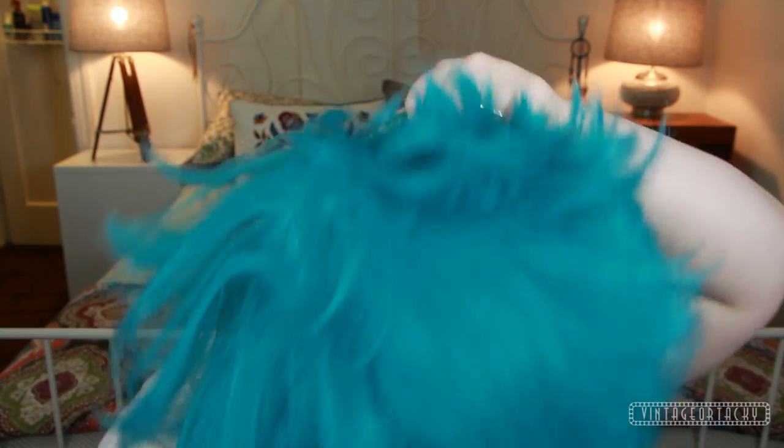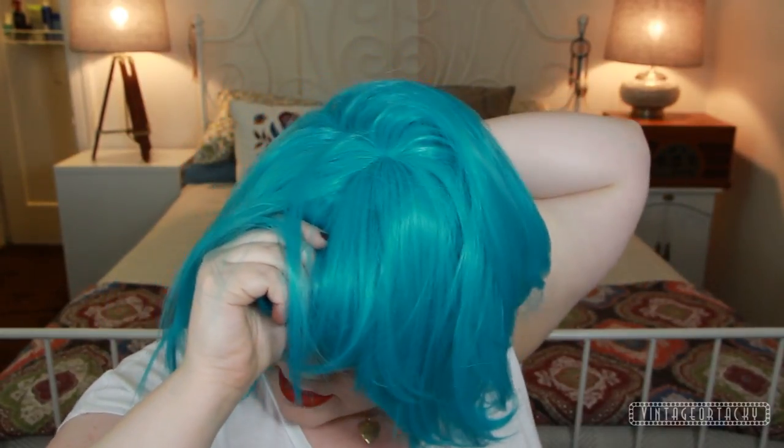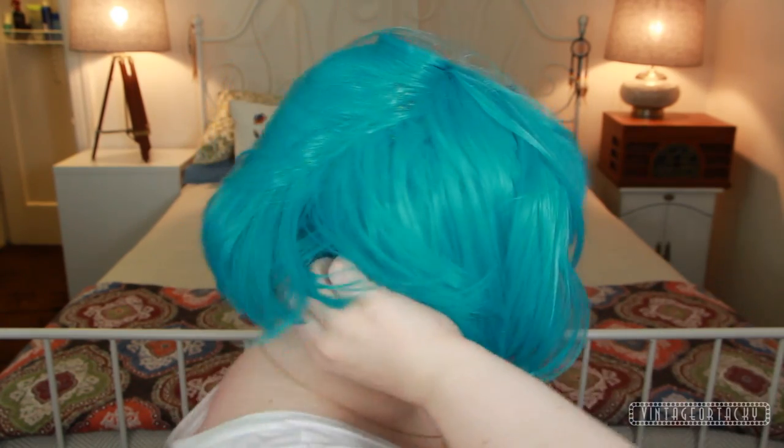Let's go ahead and get this wig on. I'm going to start from the front and hold it right there at the front of the wig cap, bring the rest of the wig around at the back pulling it down, and then bring that wig down below the wig cap in the back.